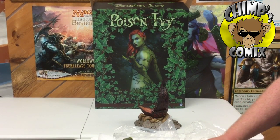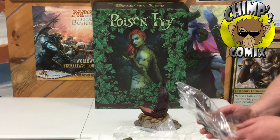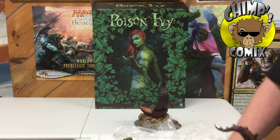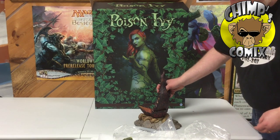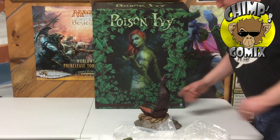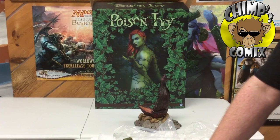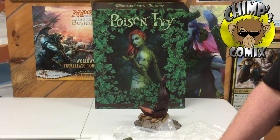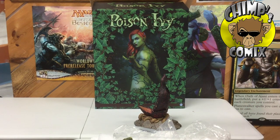If you've never picked up a Sideshow collectible, we do have a few available in the store. Most of them we do pre-orders on because of the price point. It's not exactly in the price range of our regular customer, but you can still do a payment plan on them. Most of them we order 10 months in advance, which gives you plenty of time to do 10 payments so that it doesn't hit you as hard in the end.